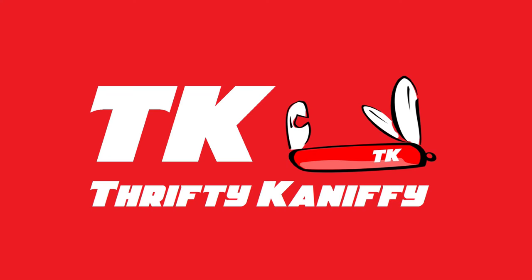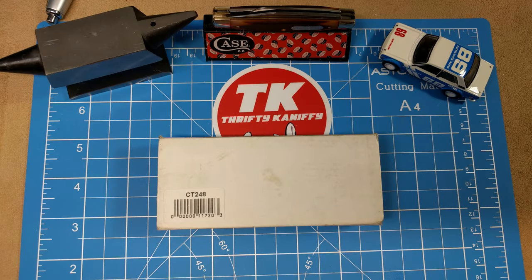You're watching Thrifty Kniffy. Hello everyone and welcome to Thrifty Kniffy. Today I've got a review for you from Colt. This is a CT248 Sow Belly Stockman.